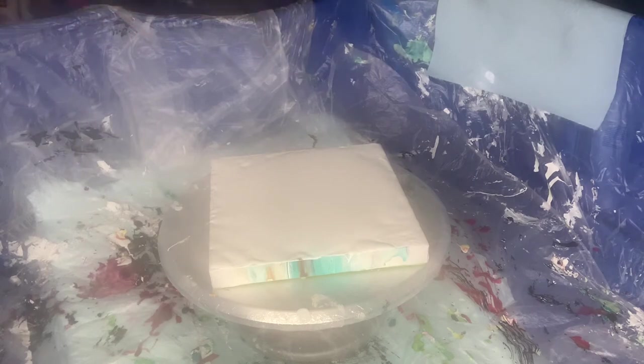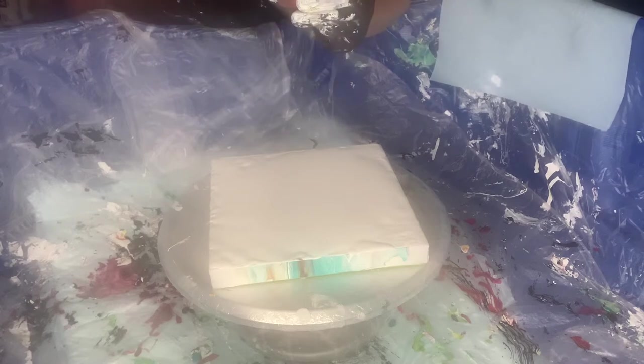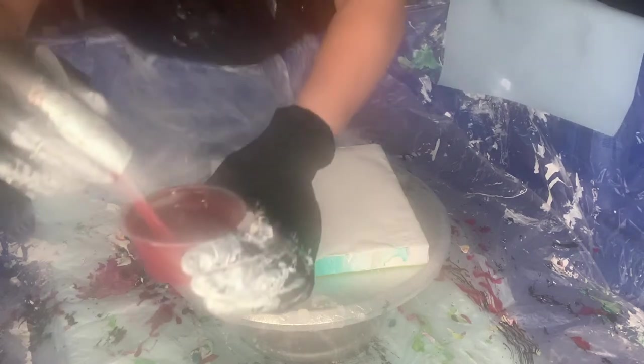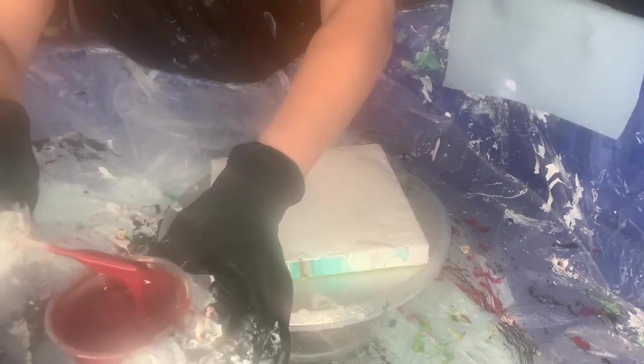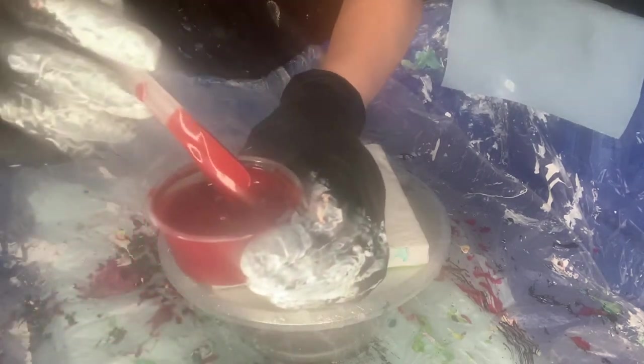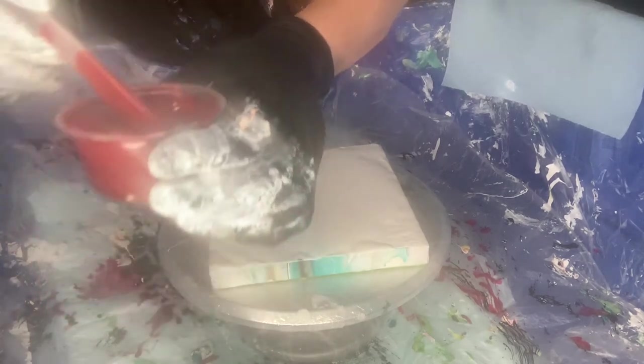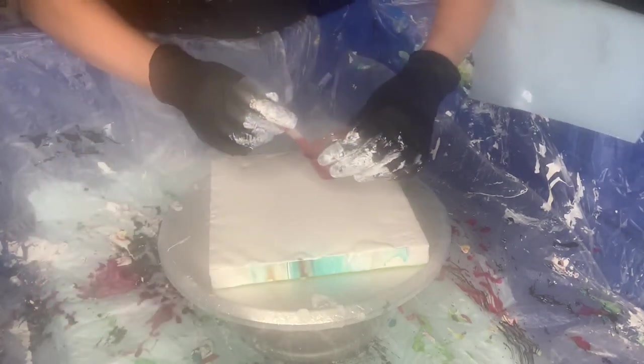I'm going to start with a pigment from Color Arte — it's chestnut brown. Lovely color, very beautiful. So I'll start with that.